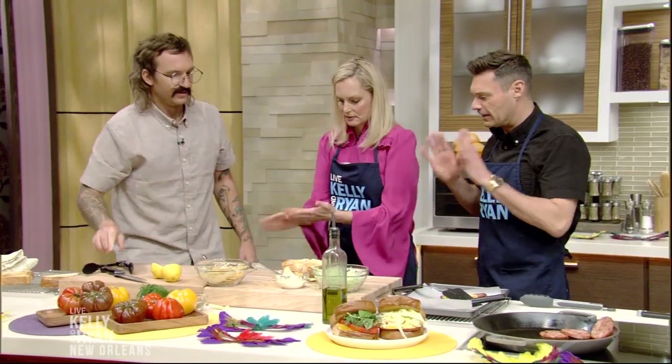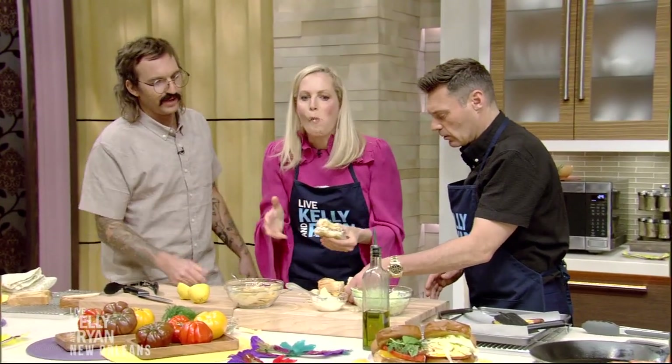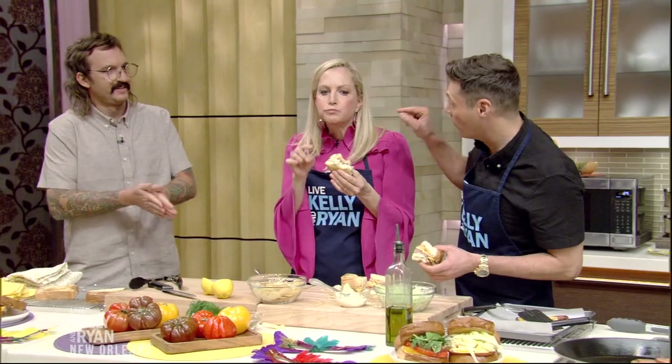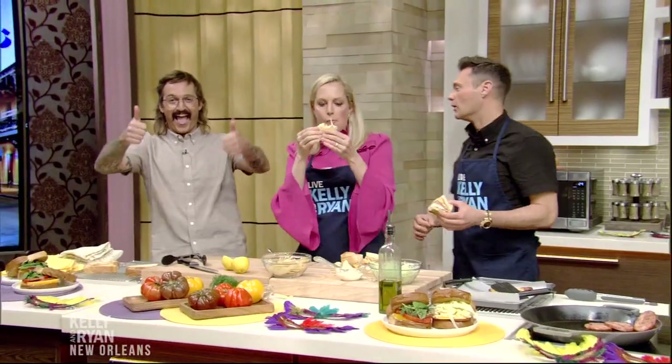And it's ready to go — just go for it right there. You'll taste the mustard, the texture of the chips, the best bologna I've ever tasted in my life, and it all comes together on that buttery bread. It's simple — everybody can do it. The bologna special. For more information on Turkey and the Wolf, Mason's new cookbook is being released next month. You can go to kellyandryan.com for all the info. Thank you, Mason.